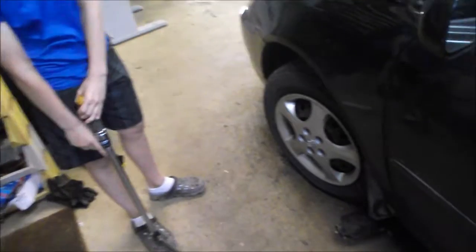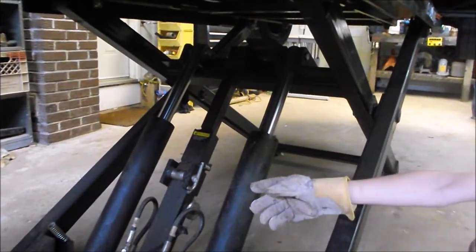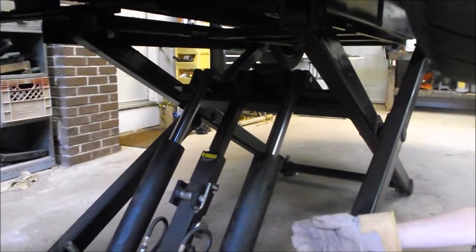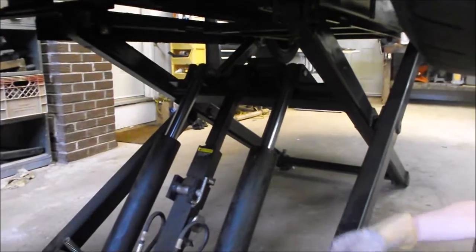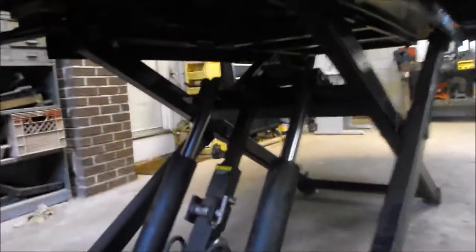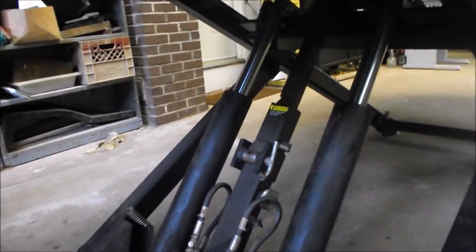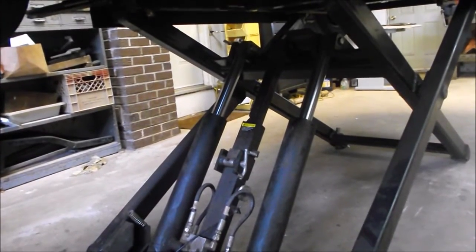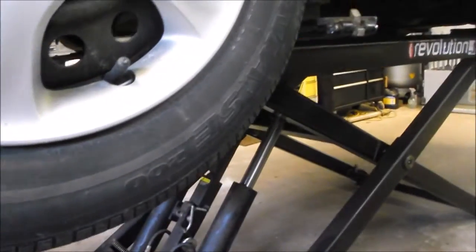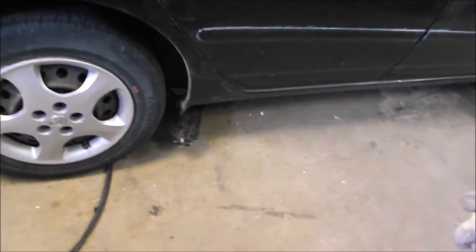Before you put your vehicle down on the ground, make sure it's in park or the emergency brake is on so that it doesn't roll. To lower the hoist, you first have to disengage the safety. You do that by raising the hoist two inches and then moving the safety out of the way. We'll do that by pressing the green button. The safety is now disengaged. Now we can use our control lever to move the safety out of the way, and while it's moving out of the way we can lower the hoist all the way. Down it goes — and now the car is resting on its wheels.